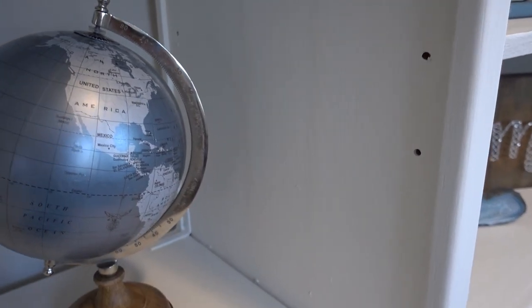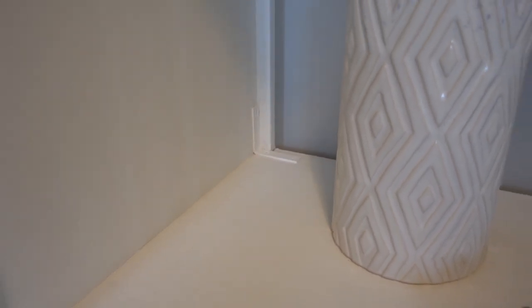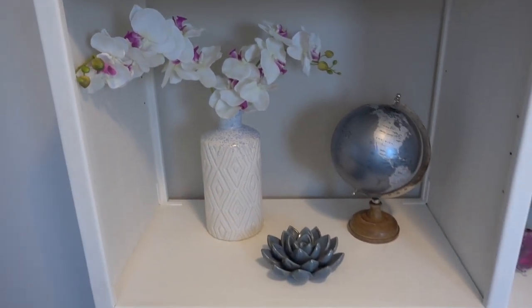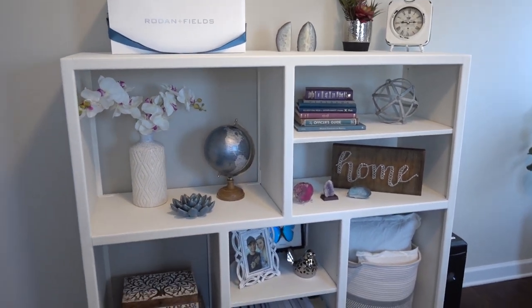These are the only holes we didn't fill on the shelf — I thought we'd leave those open so we can adjust the shelves later. I'm glad the brackets are pretty hidden since we painted them out, so they're not too obvious if you're not looking for them. Overall I think it turned out okay.